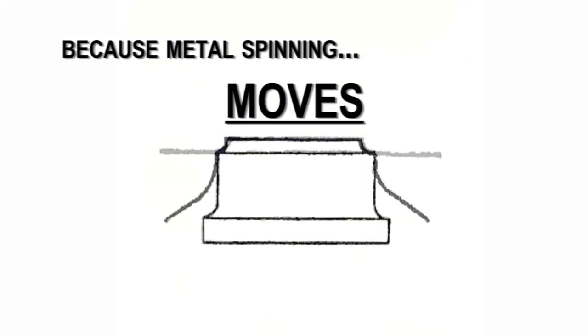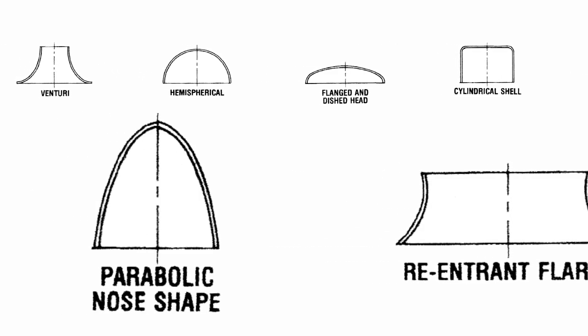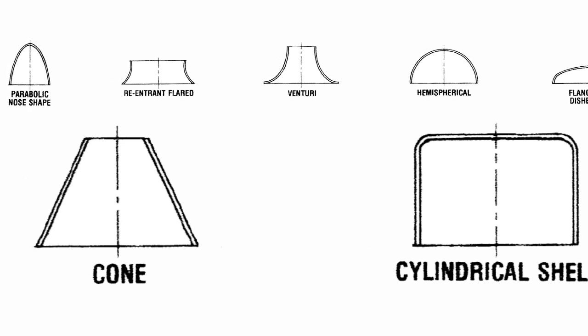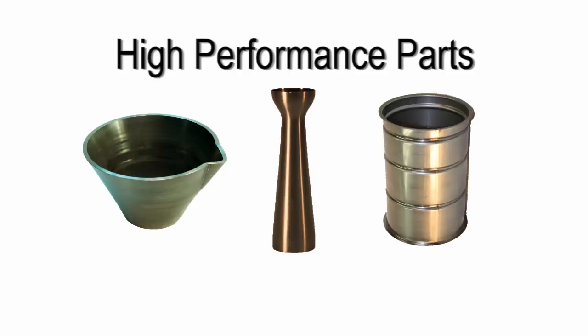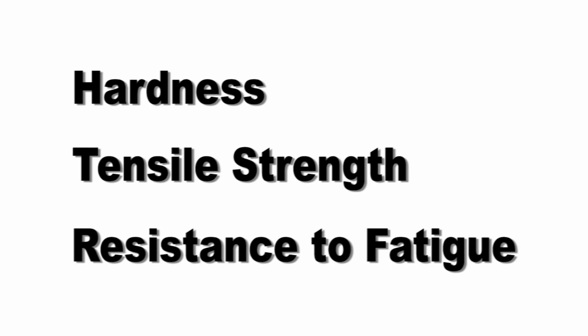Because metal spinning moves rather than removes material, it is an efficient method of creating shapes such as parabolas, cylinders, and cones. This spin form process results in high-performance parts with significantly improved physical attributes including hardness, tensile strength, and resistance to fatigue.